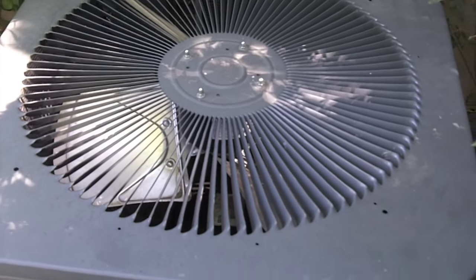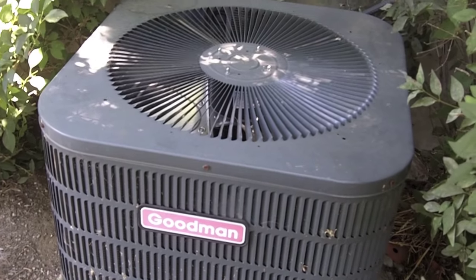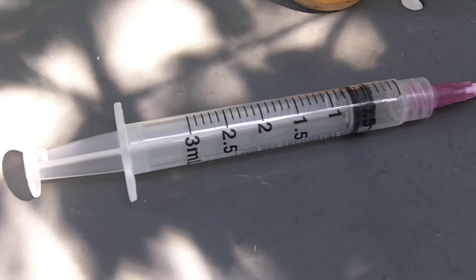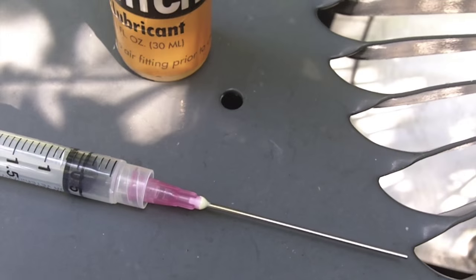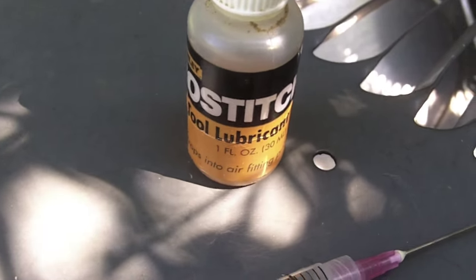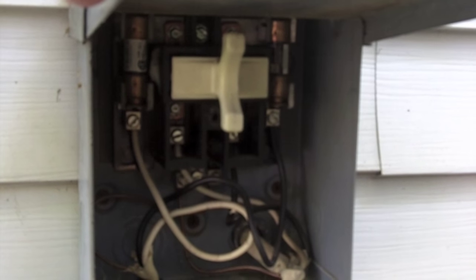We're going to oil your AC condenser fan. The tools we're going to be using for this job are a syringe with some type of needle at the end of it, and some type of tool lubricant. For safety reasons, you're going to want to shut off the main breaker to your condenser unit.